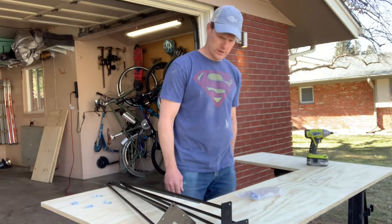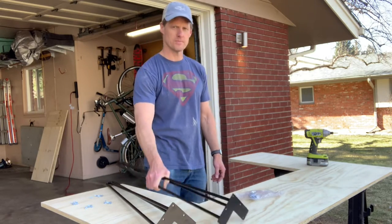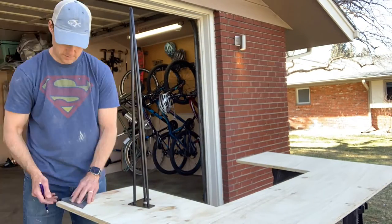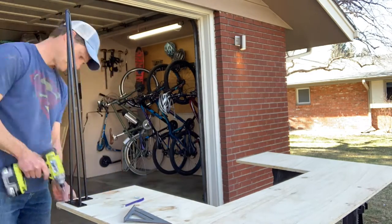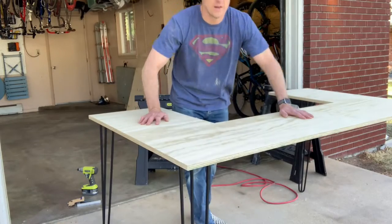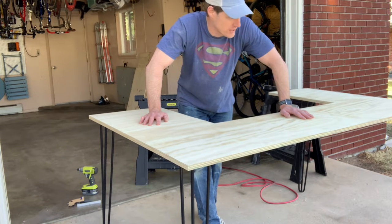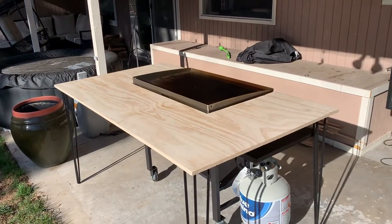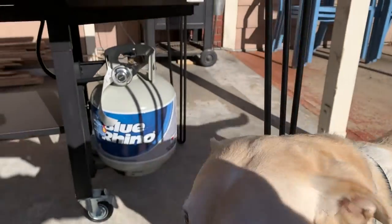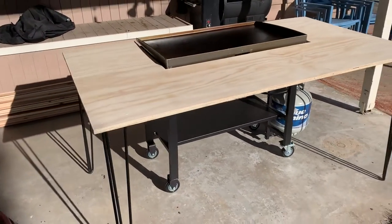I've got my cutout for the grill and my legs from Amazon, which are really pretty heavy and sturdy. I can almost taste the grill right now. That was easy — I'm pretty much done except for putting a veneer on the top. Here's how the table stacks up around the grill. I'm going to leave it the way it is. I think I'm not even going to bother with any extra bracing. This is kind of exactly what I was hoping for, and now it's just time to put some veneer on it.